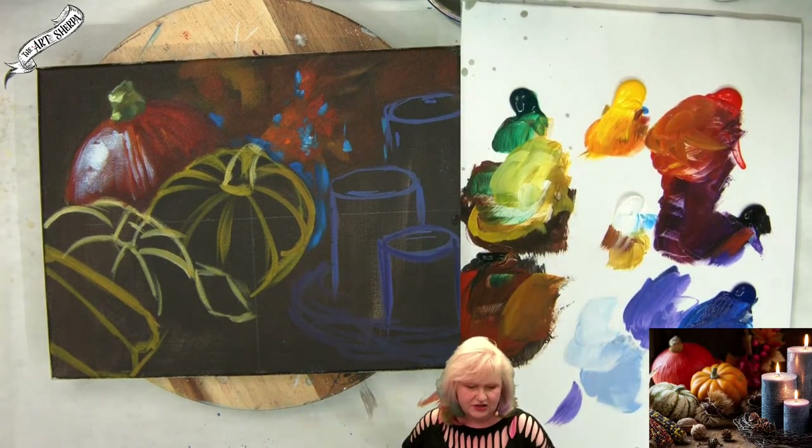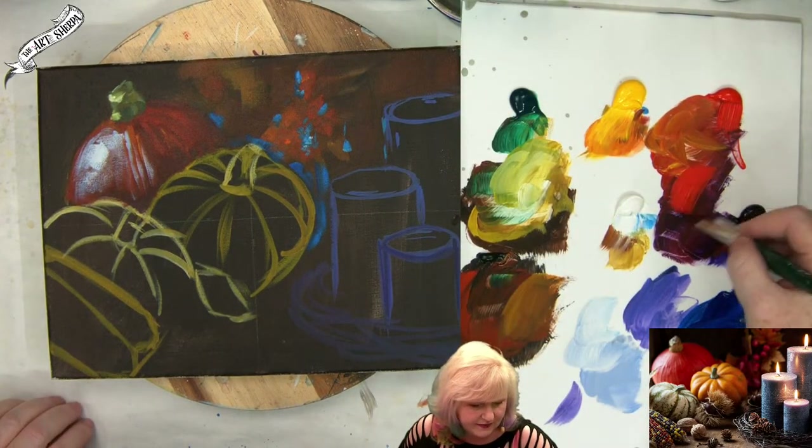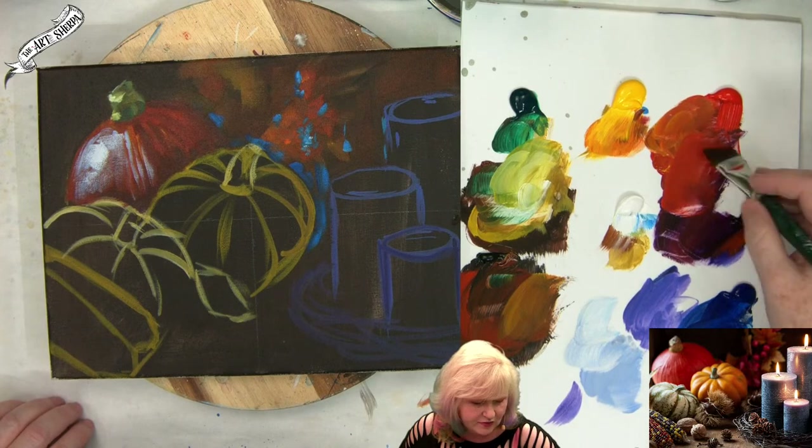It's still too diminished into the back of the painting, so I'm going to grab more orange.